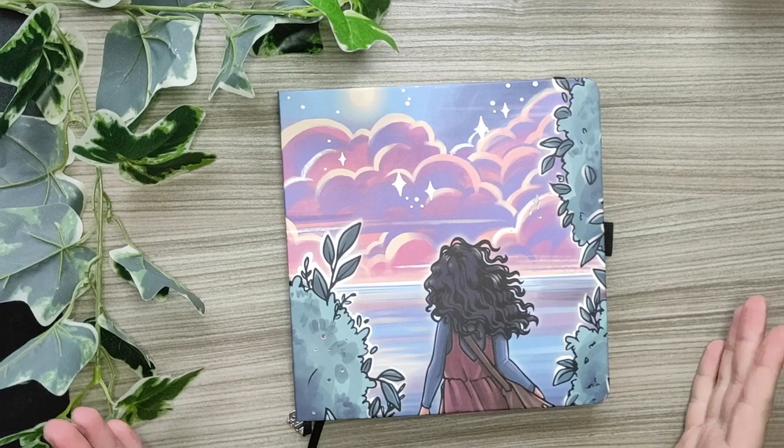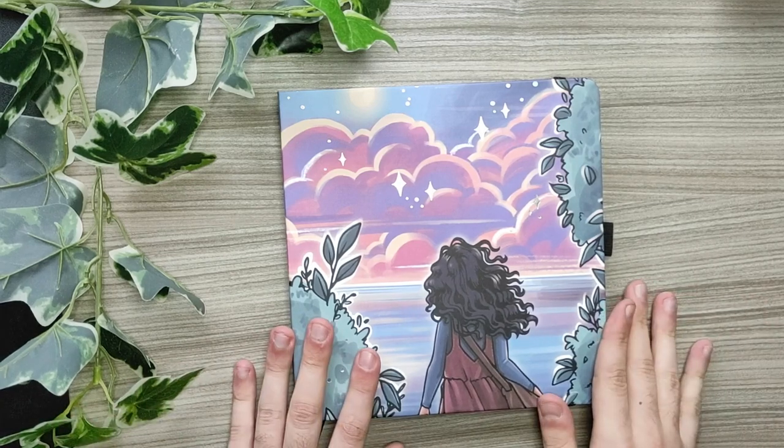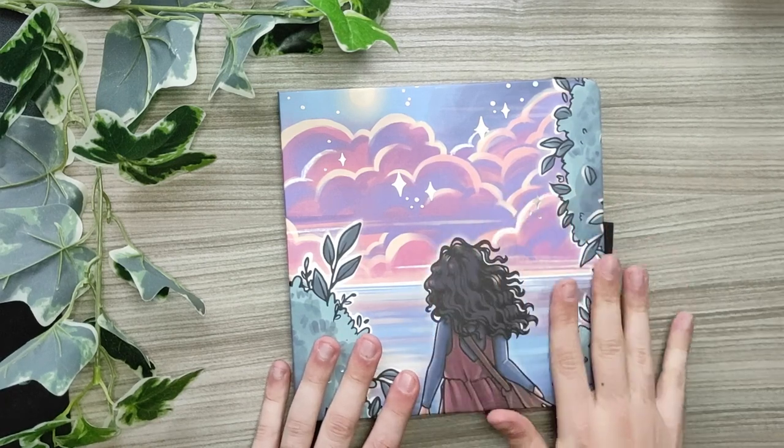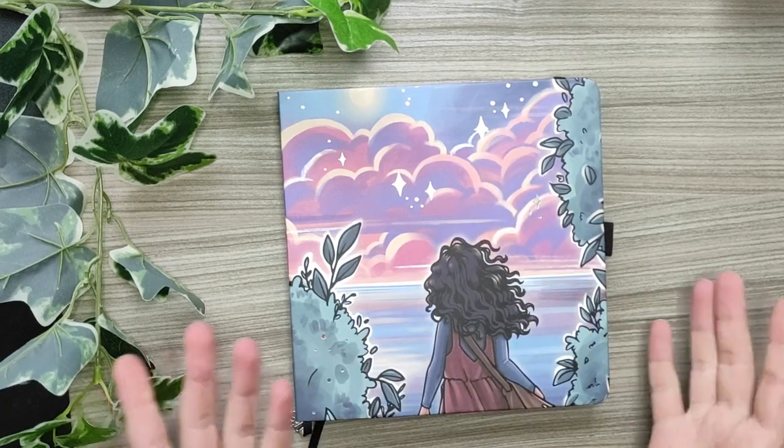Hello everyone, welcome to another video. I'm Dano from Dano's Wojo, and today I'm just going to show you how I did my watching journal, bullet journal.